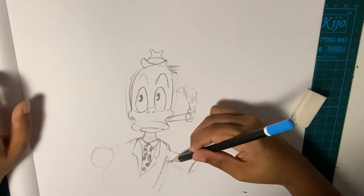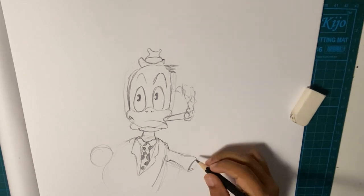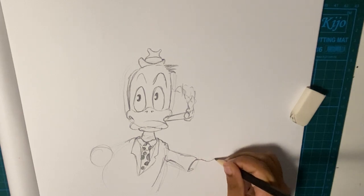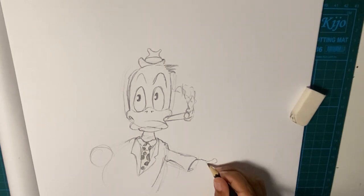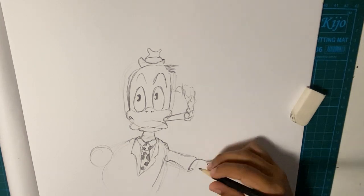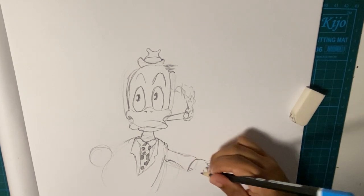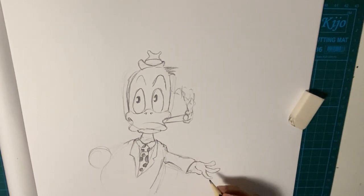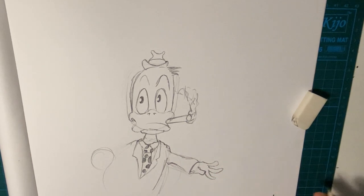I'm drawing his fingers — they're quite huge and then they become skinny, it's like how you normally draw a cartoon. I hope you guys like my new logo for the channel, because last time I think it looked ugly. It's the Spine Man logo. That looks okay — his fingers look okay.